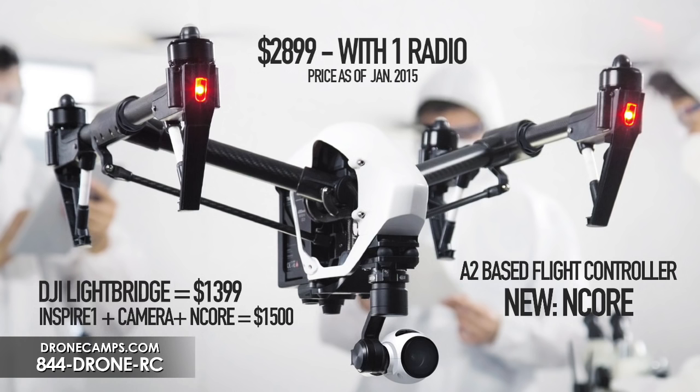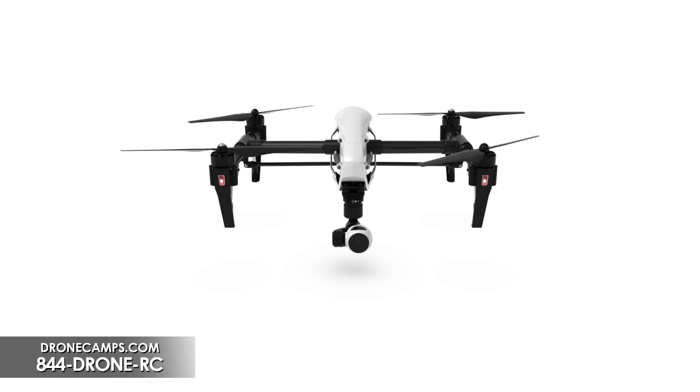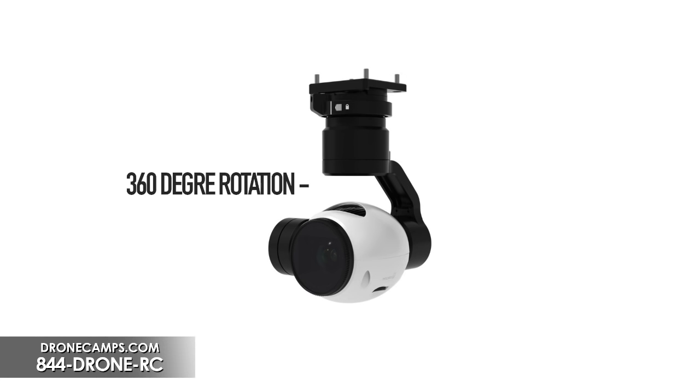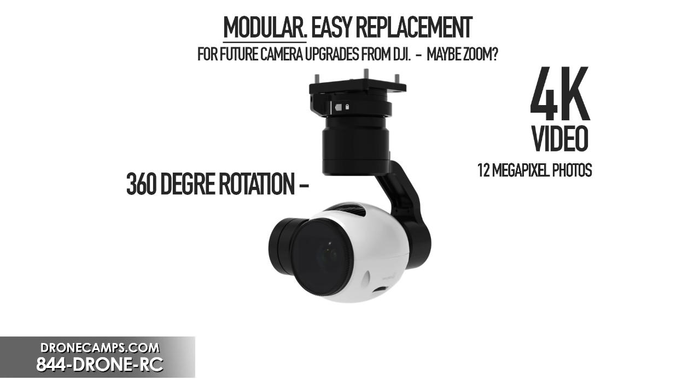At $2,899 you're getting Lightbridge, which alone is $1,399. Subtract that and you're getting the Inspire itself for $1,500 — a great price point. One of the coolest things you see right away with the Inspire is the retracts: the landing gear comes up above the heli and the camera can rotate in a full 360 degrees underneath the copter. You're going to get 4K video and a 12 megapixel still. The camera is modular and can come off, so you can update it or add a new camera later — such as a night vision camera, multi-spectral capabilities, or even a zoom option in the future.